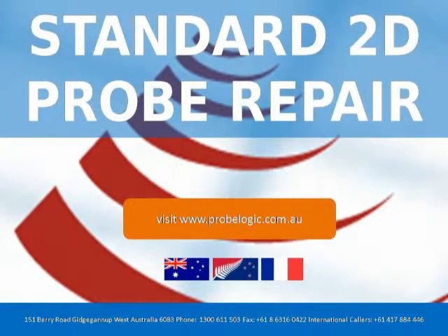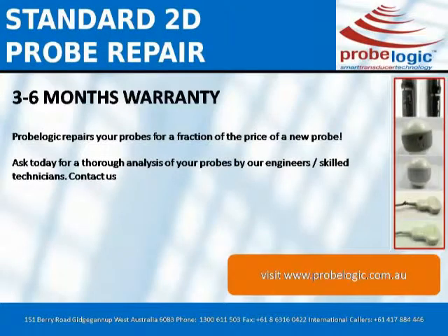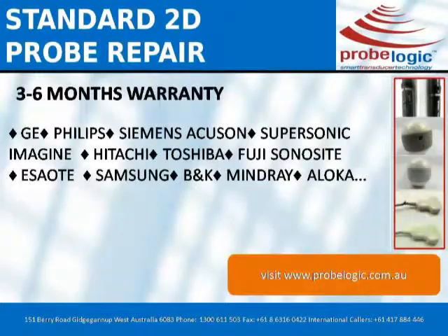Welcome to Standard 2D Probe Repair by ProbeLogic Ltd. 3 to 6 months warranty. ProbeLogic repairs your probes for a fraction of the price of a new probe. Ask today for a thorough analysis of your probes by our engineers and skilled technicians.